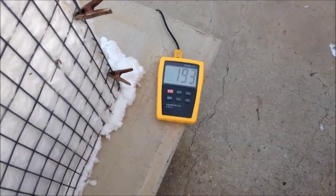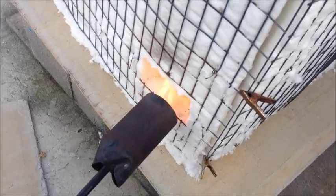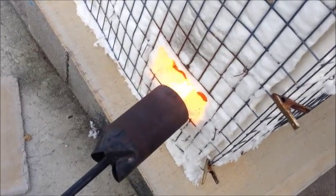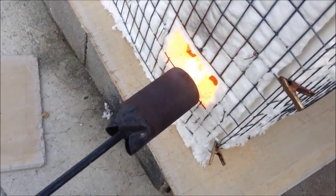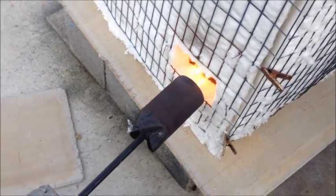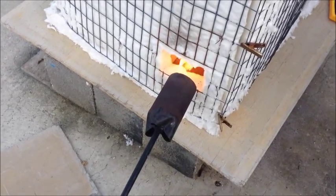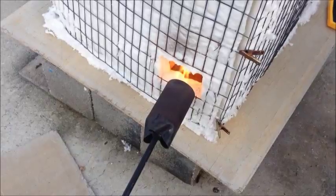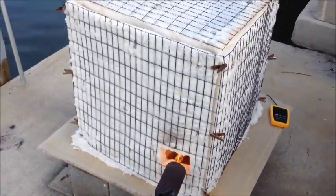About 15 minutes into the firing, I'm up to about 193 degrees Fahrenheit. I just bumped up the flame a little bit, but you can see I've got it set pretty low. Aiming for a cone 010 bisque firing. Got a load of white stoneware and B-mix in the kiln, and this is the 16th bisque firing I've done in my little kiln.